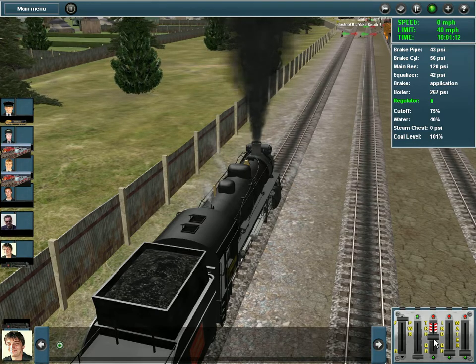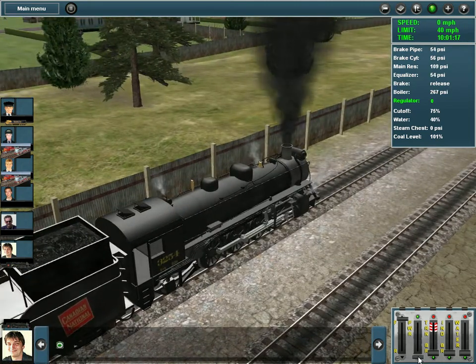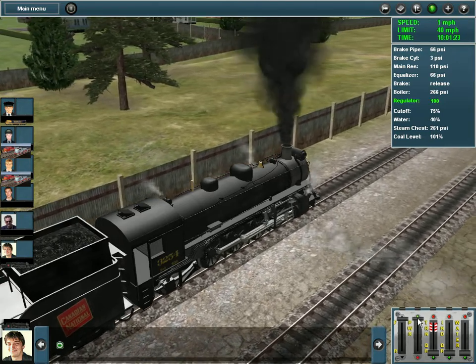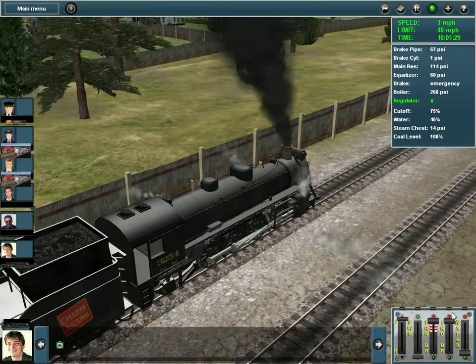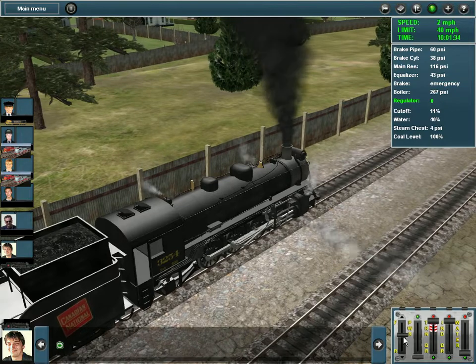I do things a little differently. We're going to release the train brake here and I'm going to show you what most people do when they get into a steam engine in cab mode — they floor it. Now as you can see, we're slipping. The engine doesn't really want to bite in. So I'm going to throw it into reverse — I'll cover that again in a minute.